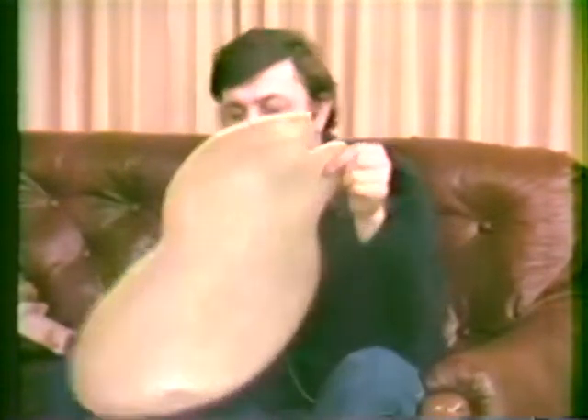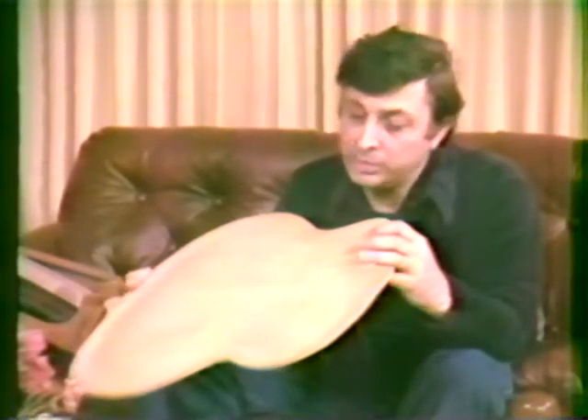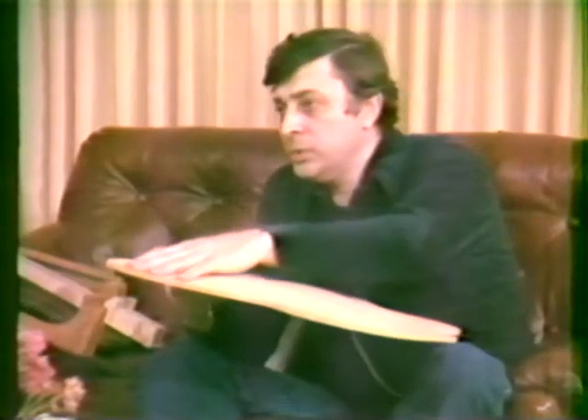Archtop guitars are usually made from solid pieces of wood. I brought something interesting you might like to see. This is a back — a carved back. This piece of wood started out about an inch thick, an inch and a quarter actually, and then this surface was carved into it. You can feel this arch — it's got its name, the archtop.